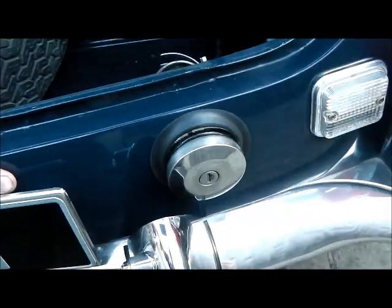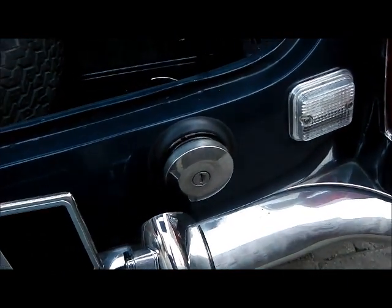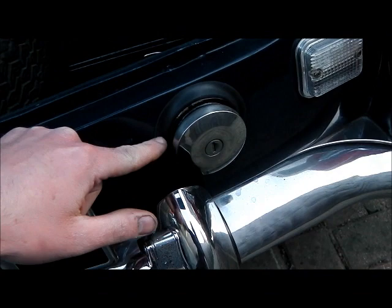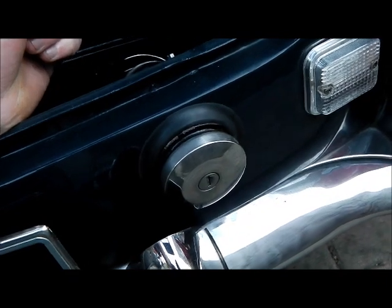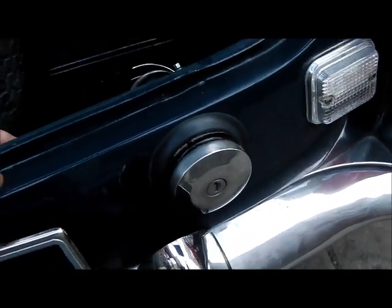The other issue was water ingress into the car. After a night of heavy rain — or even just washing the car — it would be about an inch deep in the back, with water tracking under the seal. I've got a new one of those and stuck it to the body with Tiger Seal, which I'm sure I'll regret at some point, but it's totally waterproof now, so I'm very pleased with that.